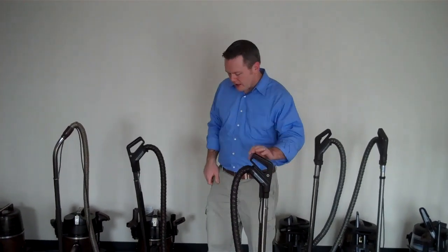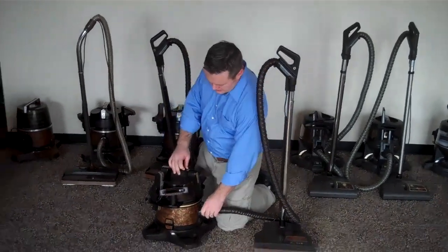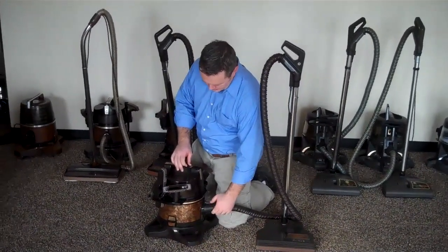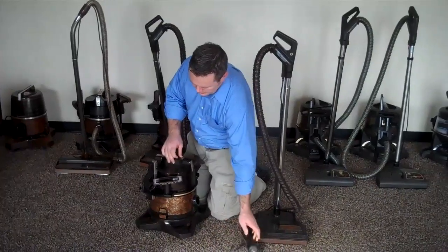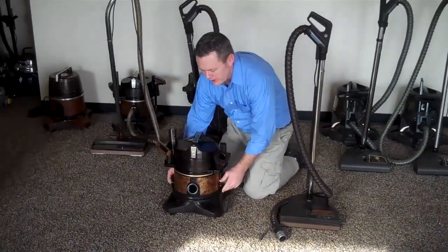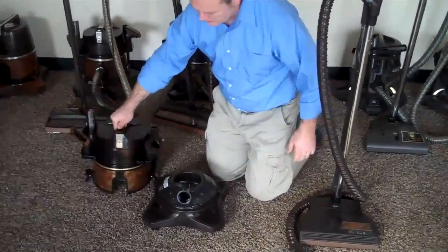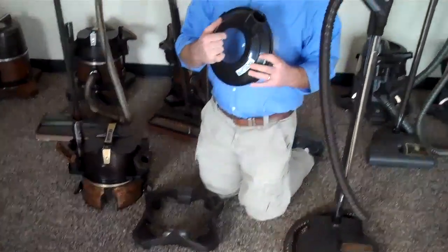The main thing to do is the rainbow vacuum cleaner actually uses water to filter with, and it doesn't use bags. When you're done vacuuming with your rainbow and it has water in it, you're going to want to take the canister off and dump out the water.